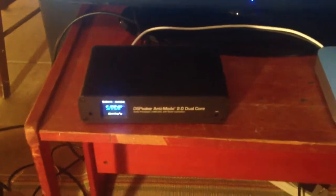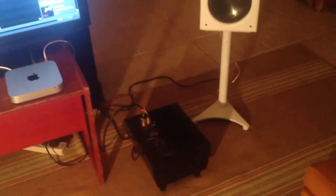The Anti-Mode is correcting bass below 200 Hz. I've noticed that if your bass is already pretty good, it kind of puts it over the top — really smooths out the frequency response and tightens everything up. If your bass is a mess with insane peaks and nulls, it's not a miracle worker, but it definitely helps.